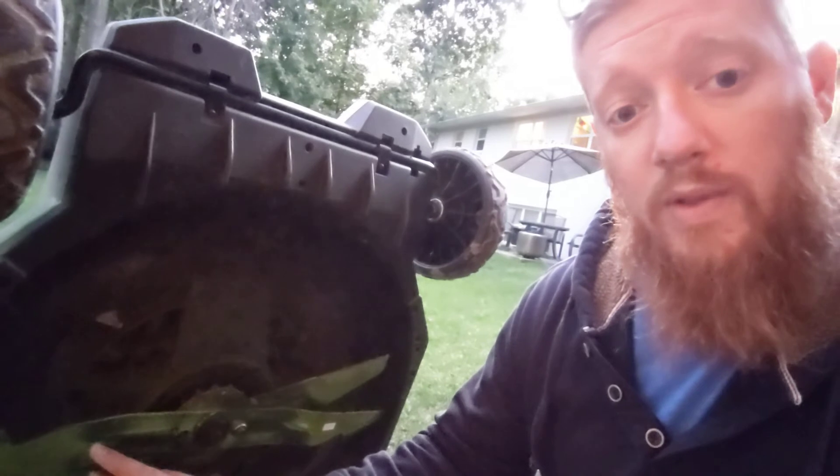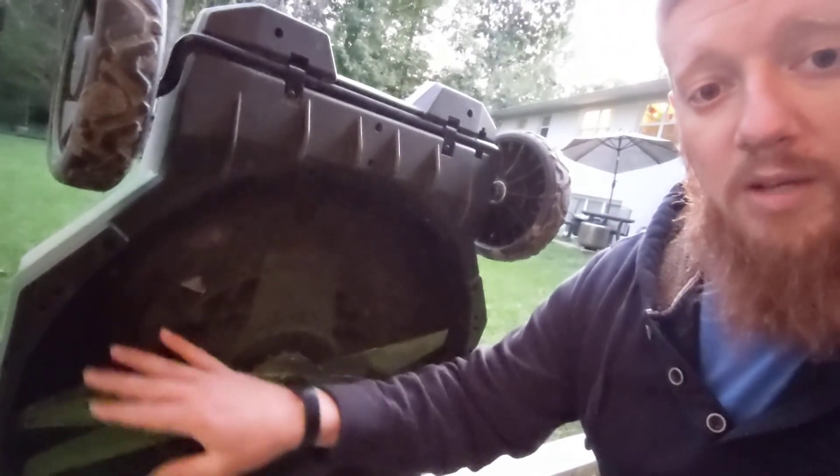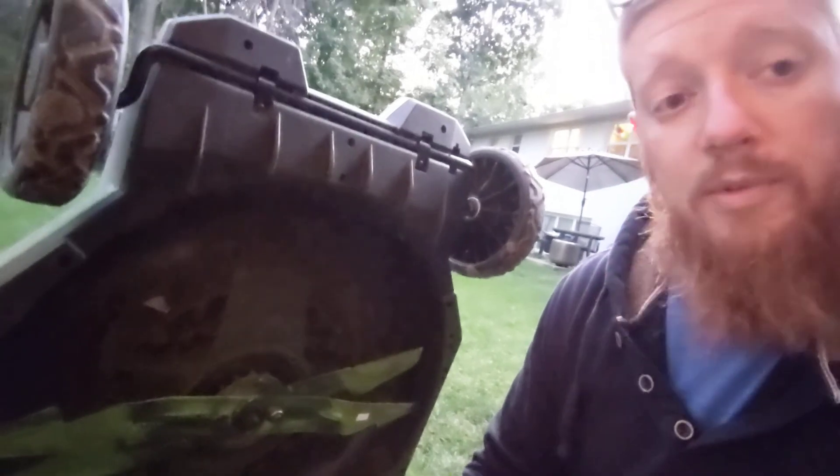I'm going to run some RPM tests with the different blades on it to see if it actually impacts the blade tip speed. Right now we've got the efficiency blade on it. I'm going to put the mulching blade on it and also the high-lift blade and see what that does — watch for those reviews coming soon.